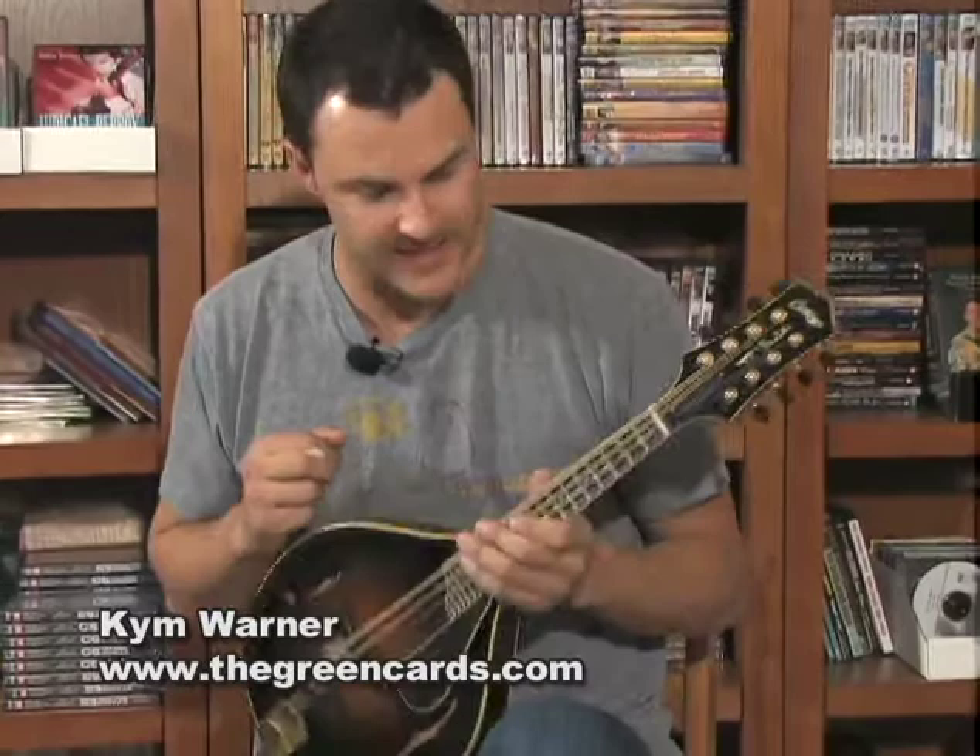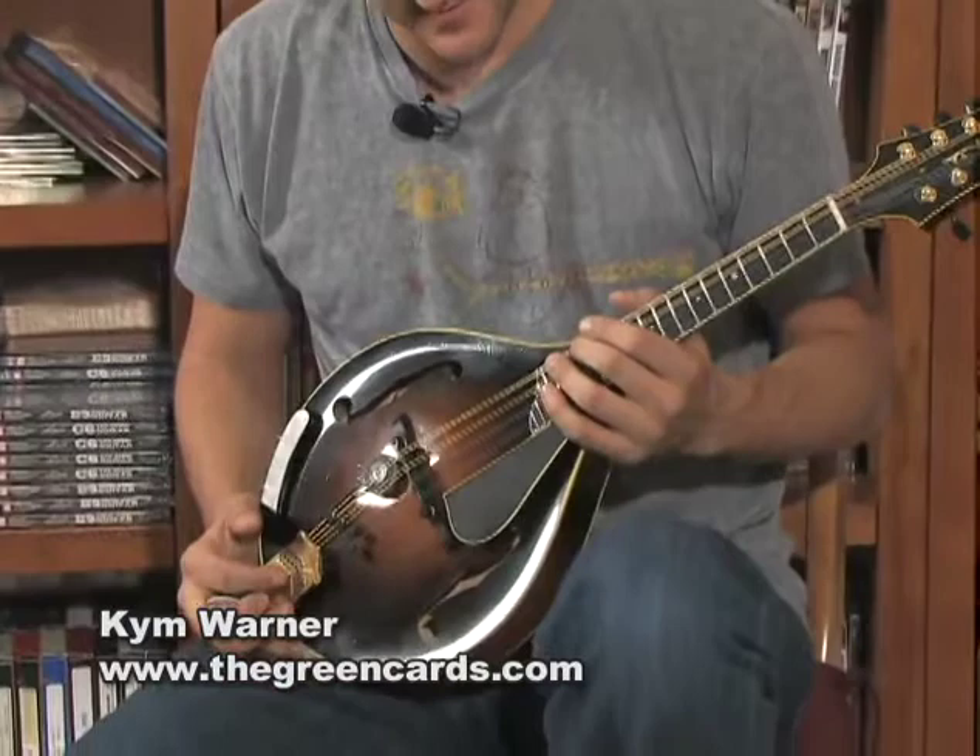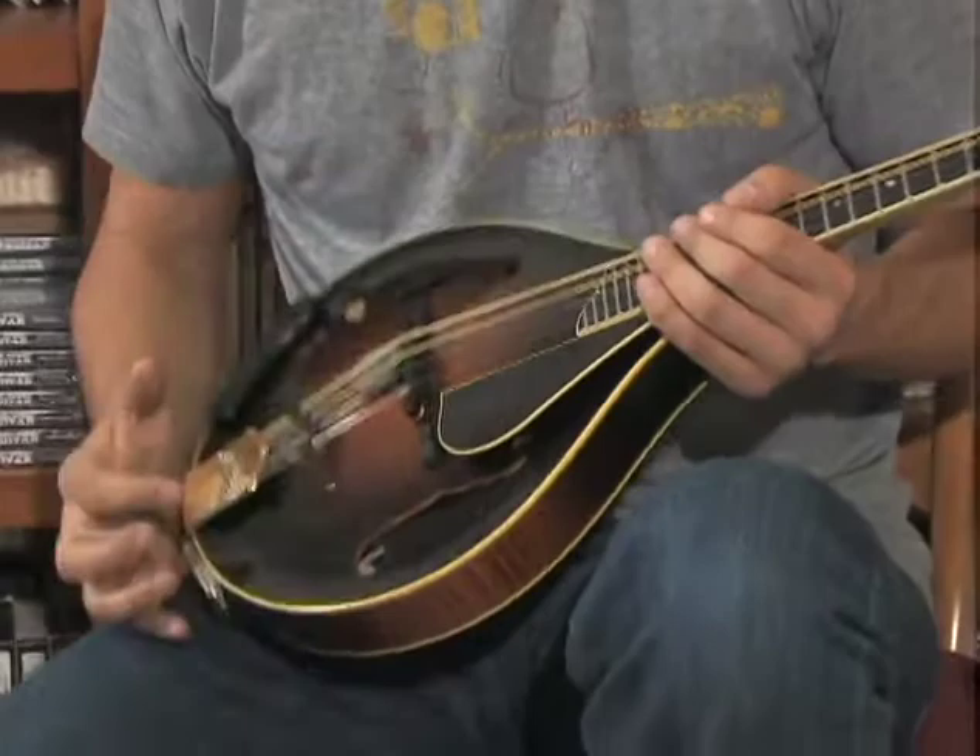Well, howdy again. I have an MT2V here in my hands and this is actually my personal mandolin. I've been playing this for the last two years on the road. This has been my main mandolin with the Green Cards the last couple of years.